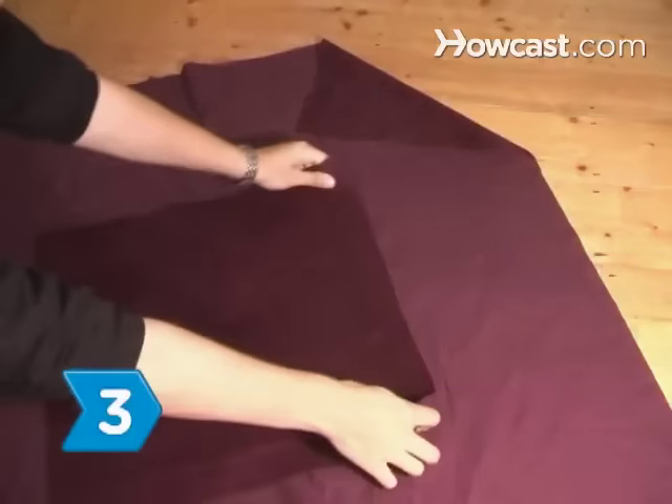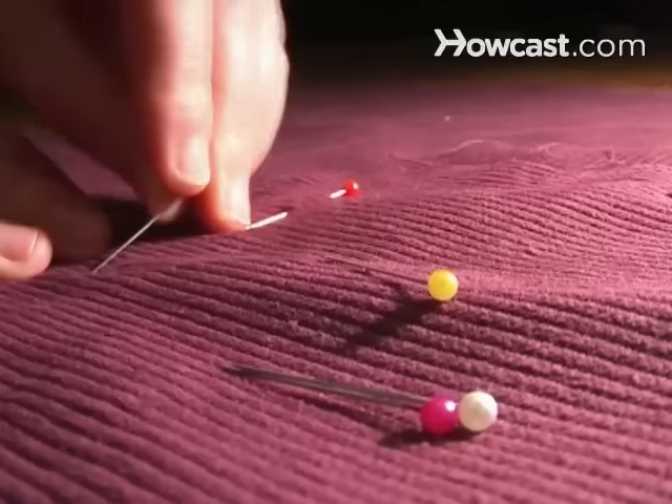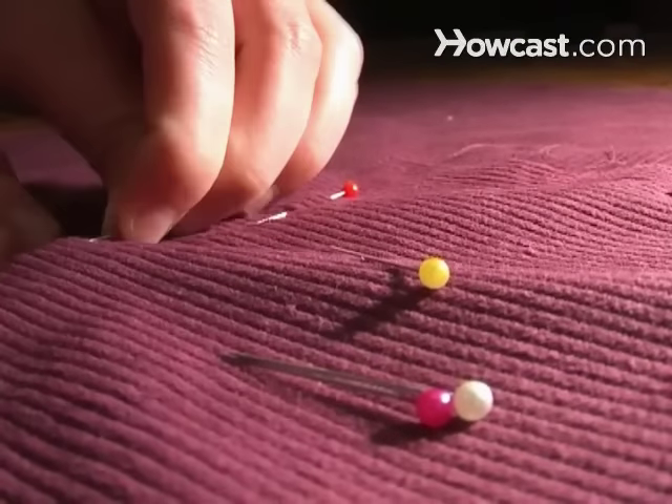Step 3. Center the 1.5-foot piece over the zipper on the inside of the 3-foot panel. Then pin and sew it into place on three sides.